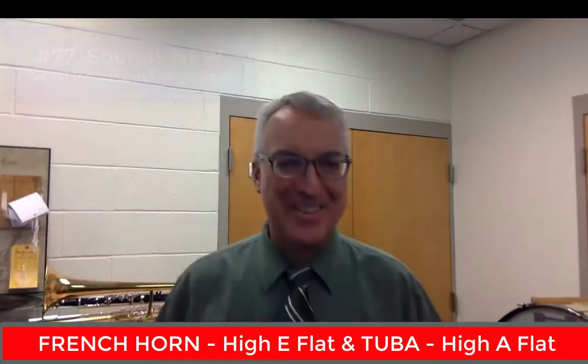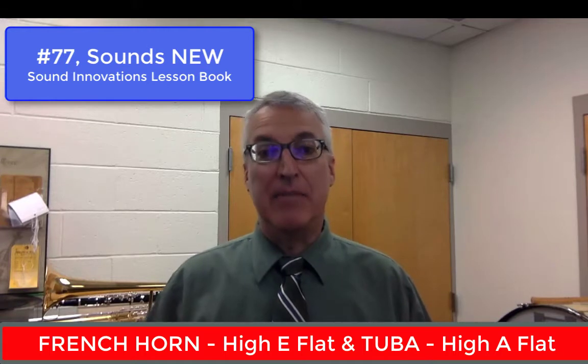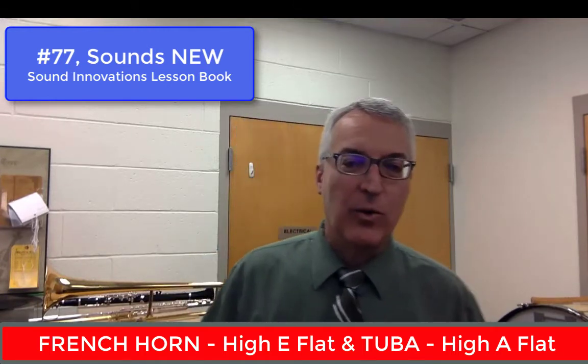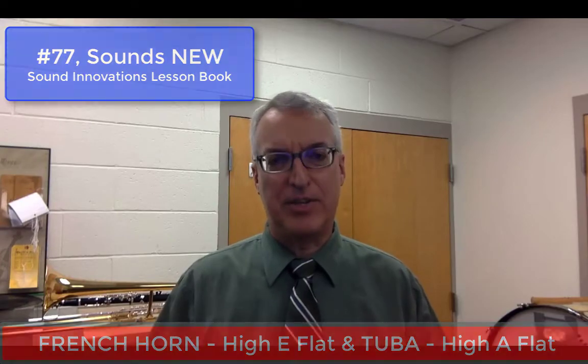There are some other notes that our elementary band students might be playing as they learn this new note, number 77. It could be that you're a French horn player and you're playing the high E-flat, or you're a tuba player and you're playing your high A-flat. Just use the fingering chart in your book and follow those same instructions.